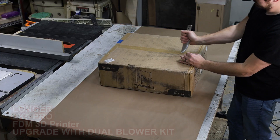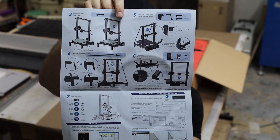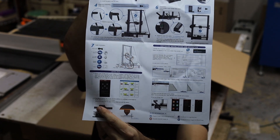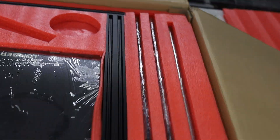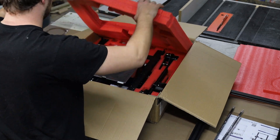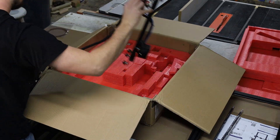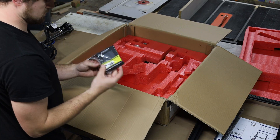Before we can get to printing, of course we've got to get the box open and assemble the machine. It comes about 90% assembled already, so for me it only took about 30 minutes to get the rest of the machine put together, adjusted, and ready to print.